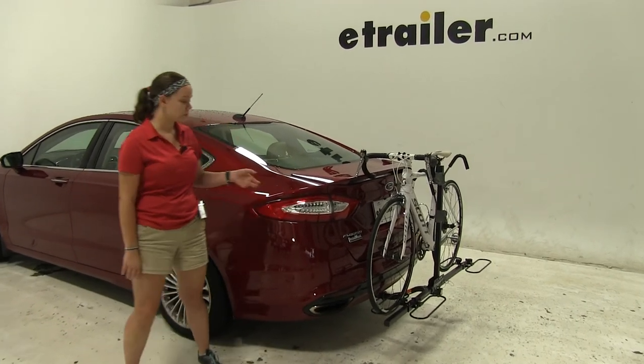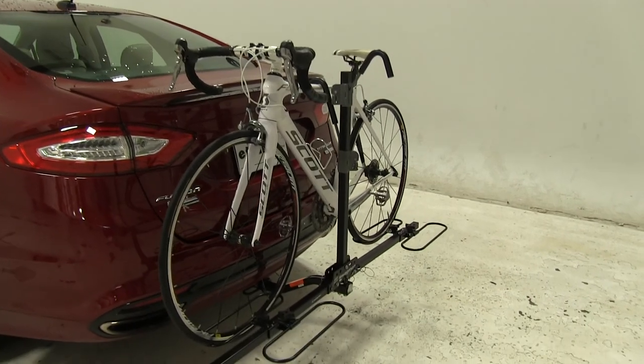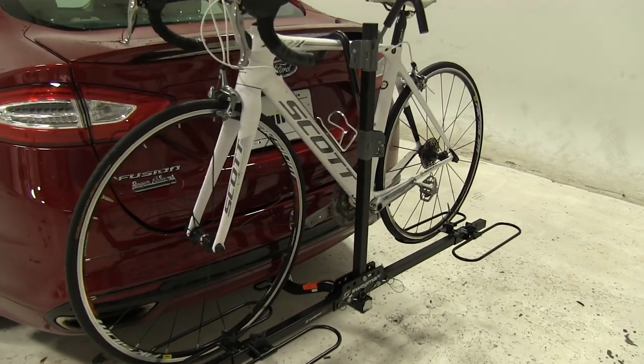Today on our 2016 Ford Fusion we're doing a test fit of the Swagman XC2 Platform Style 2 bike rack. That part number is S64650.